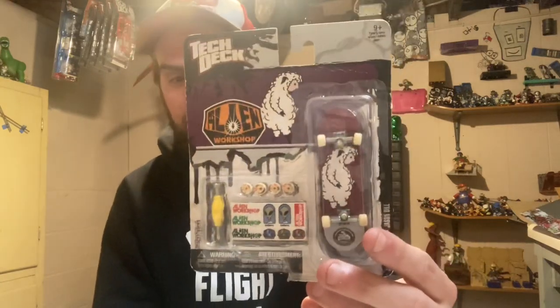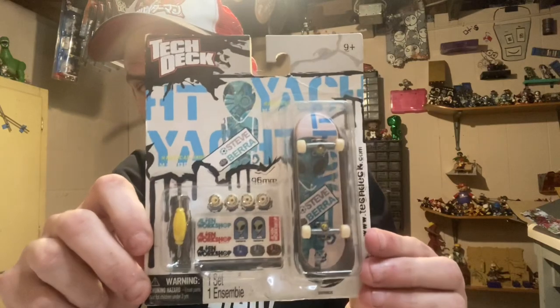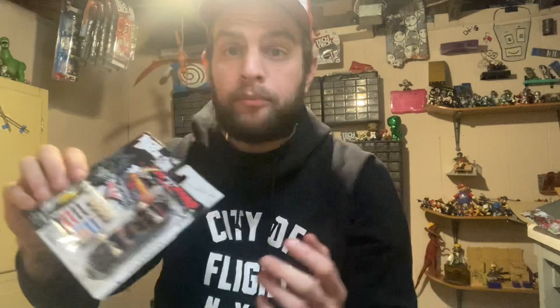I buy thousands of tech decks off eBay and this is the first time I've ever run into this issue. I recently got these tech decks in — but not this one, or this one, or even this one. These are all real tech decks. I got this lot on eBay of eight card attack decks, and I got this, this was in it, this, and a bunch more.